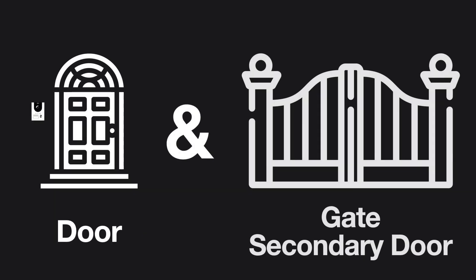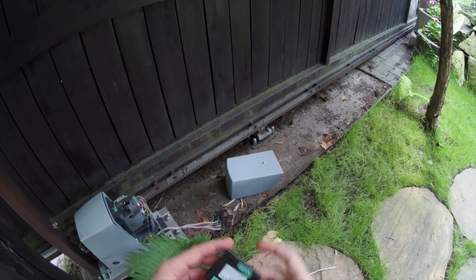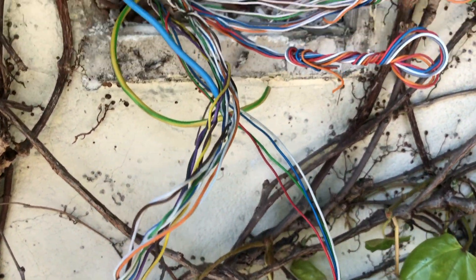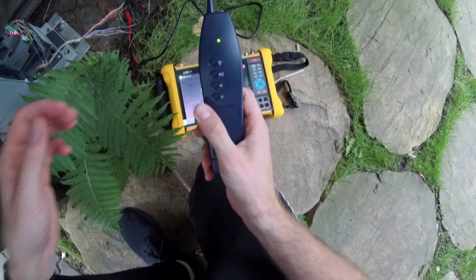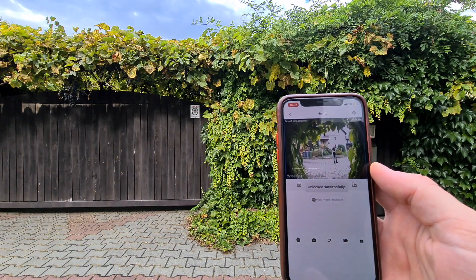If you have a secondary door or gate to control from the app, just add this little controller — slightly bigger than a box of matches. It gets power from the video intercom, and you put it next to the gate and connect it to the right wires. I had a lot of cables that all looked the same, so I used my PFM 906 to identify which cable goes where. That way I could connect the VTO to the little controller.